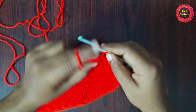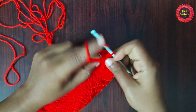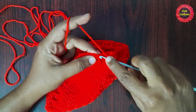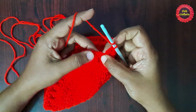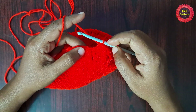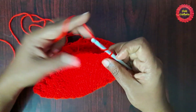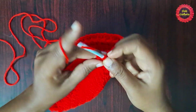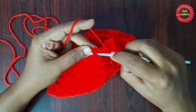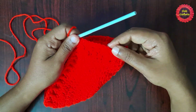For the next round, chain one. On the front post double crochet stitches you will do a regular double crochet, and on the regular double crochet stitches you will do a front post double crochet. So the pattern is: double crochet on top of front post double crochet, and front post double crochet on the double crochet. Follow this pattern all the way around and finish with a slip stitch.